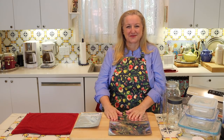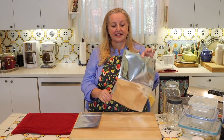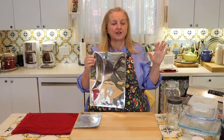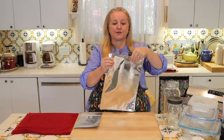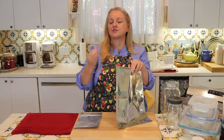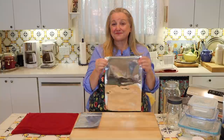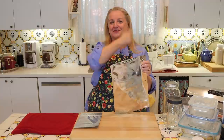Mylar bags come in all different sizes. This is a one-gallon Mylar bag that can hold about five pounds of dry goods, like five pounds of rice. You put your dry goods in, then put in your oxygen absorber — you don't need a food saver device, nothing like that. You want to have everything ready depending on how many bags you're sealing, because your oxygen absorbers start absorbing oxygen immediately, so work relatively quickly. You can seal a Mylar bag with a simple home iron, or one of those flat hair straightening irons, or a specific tool made for sealing them.